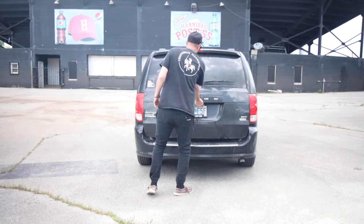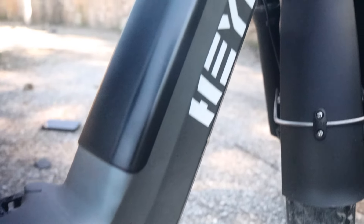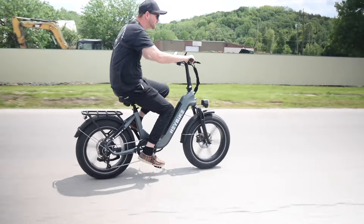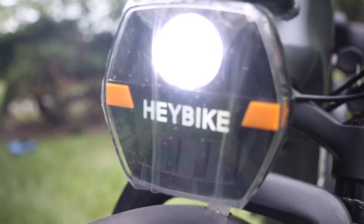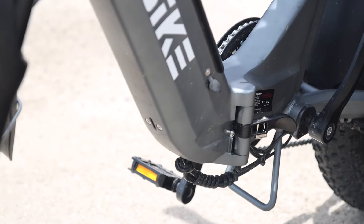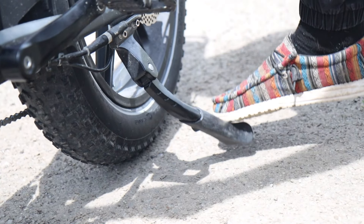About two weeks ago I had an e-bike sent to me from a company named Hay Bikes. The model they sent me was the Ranger S. This bike is equipped with a 750-watt electric motor, gets around 55 miles per charge, and a top speed of 28 miles per hour with a charge time of three to four hours. It's fully equipped with front and rear turn signals. My favorite feature is that the handlebars fold down and the frame folds in half with a flip of a switch, making it easy and compact to take on any adventure.